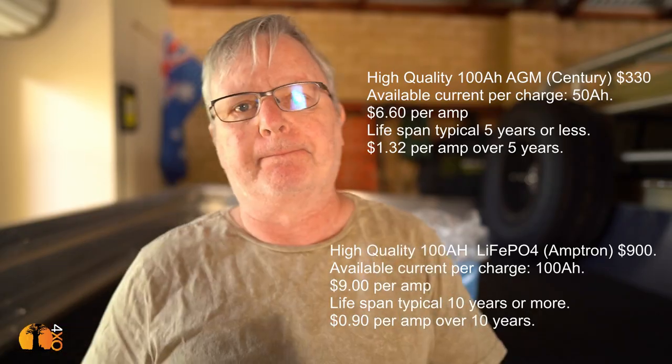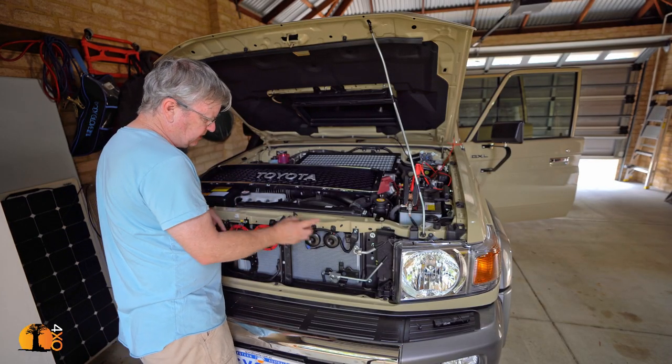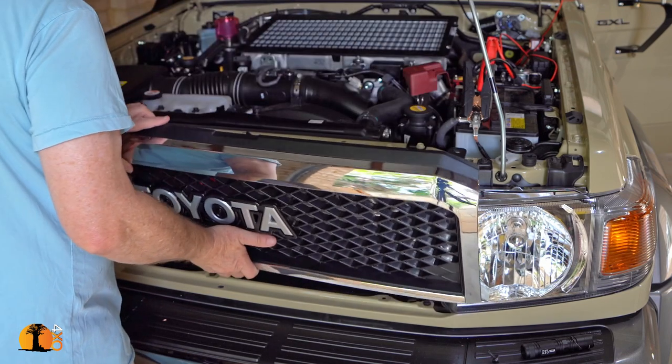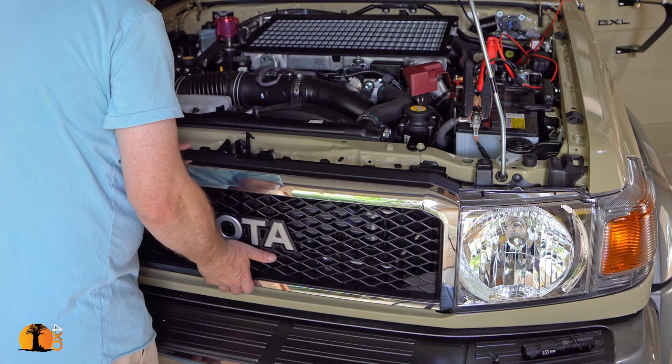I've fitted two Hella supplementary horns, leaving the original ones in place and wired up a small relay. And of course I've got this lovely retro grille supplied by Toyota to replace the original one — still looks very nice.